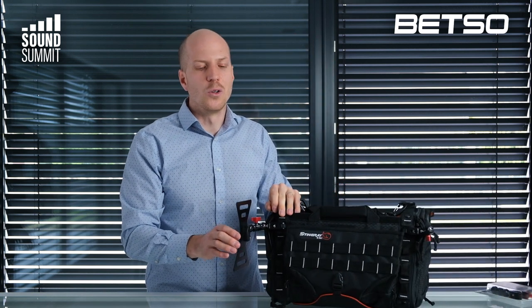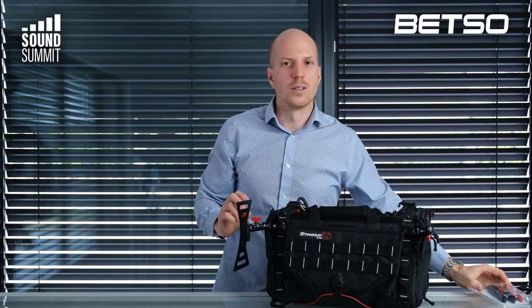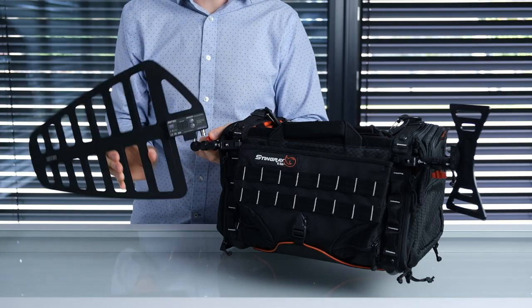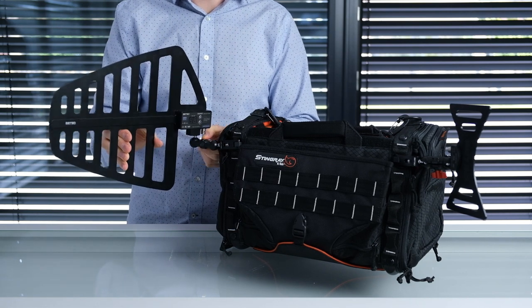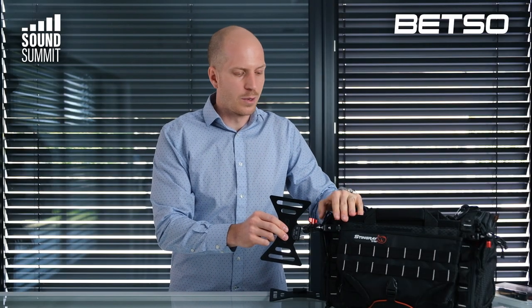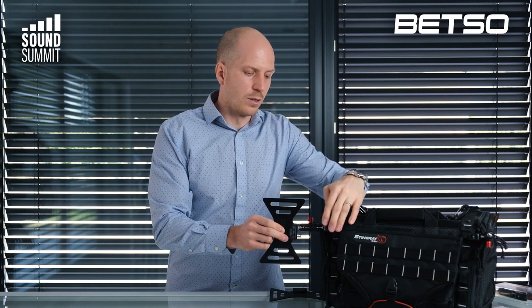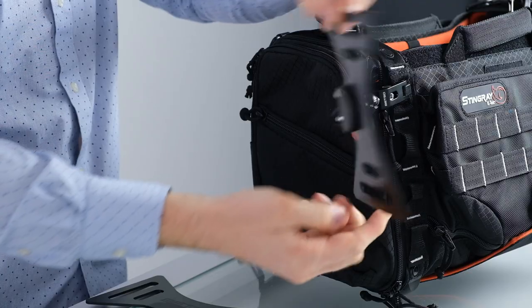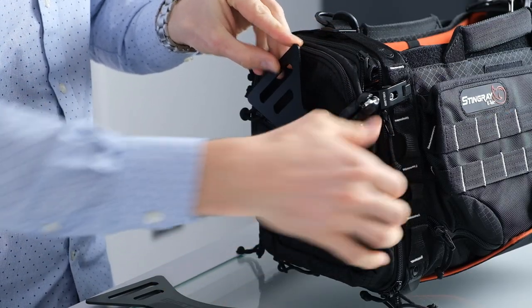The Bowtie is delivered with a holder. We call it the back antenna holder, and you can also buy it separately as a product. It's compatible with the Sharky as well, so you can use the Sharky on the bag if you want. This holder can be mounted to any bag on the market, ideally with a frame like this K-Tek bag. You can mount it and fix it in any position you want, and after you finish work you just flip the antenna and you can go.